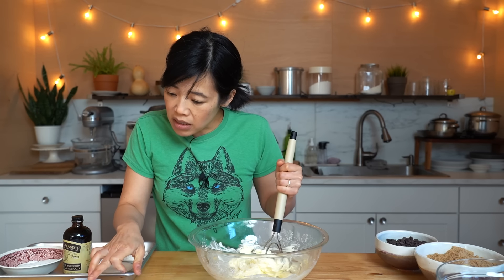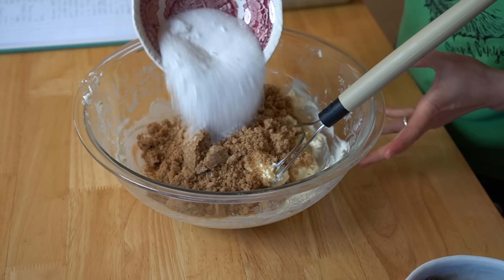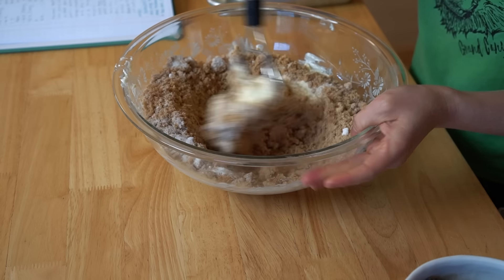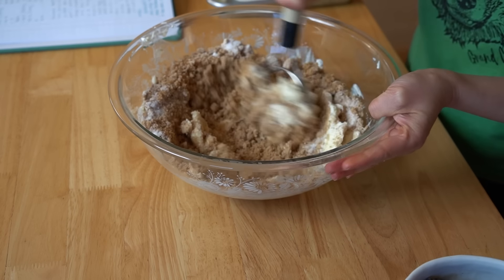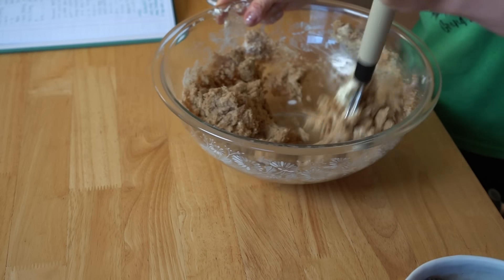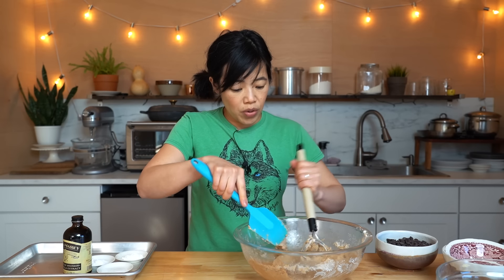Then we're going to add lots of brown sugar and some regular granulated sugar too. The amount of brown sugar makes this cookie nice and chewy, yet crisp on the edges. We're mixing this until smooth — and it smells so good already.